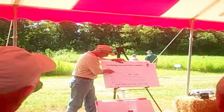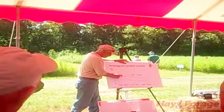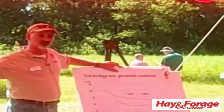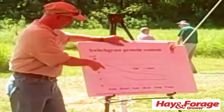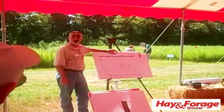What you notice is that the protein content on switchgrass starts to drop before you ever have any stems developed. In fescue, the thing that causes the quality to drop is stem production. In the case of switchgrass, it drops even before you get any stems made.